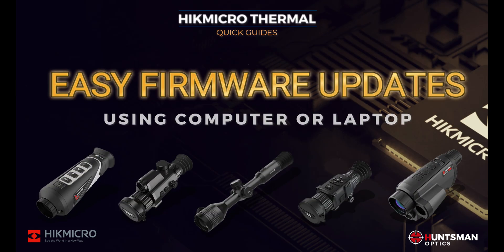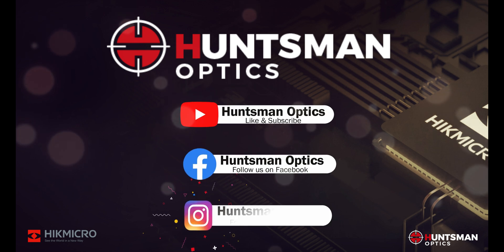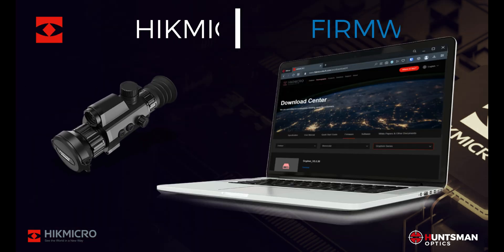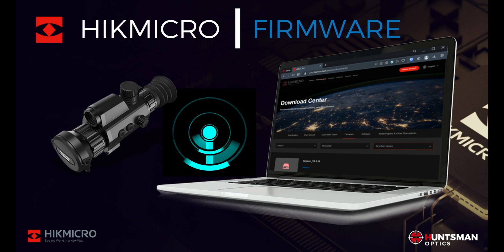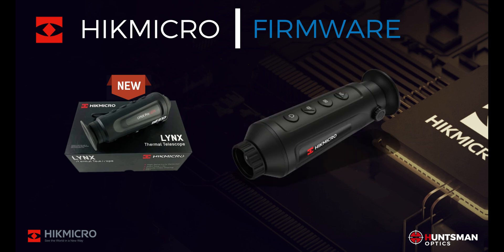Update your firmware the easy way with quick guides brought to you by Huntsman Optics. Today we're going to show you how to update your firmware using a PC or laptop with firmware downloaded from the HikMicro website. If your device is new or you're just upgrading to the latest available firmware for your thermal device, we have a few good tips to help you upgrade quickly and easily.